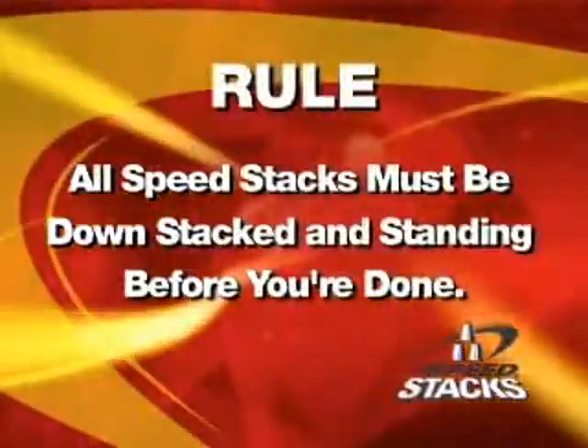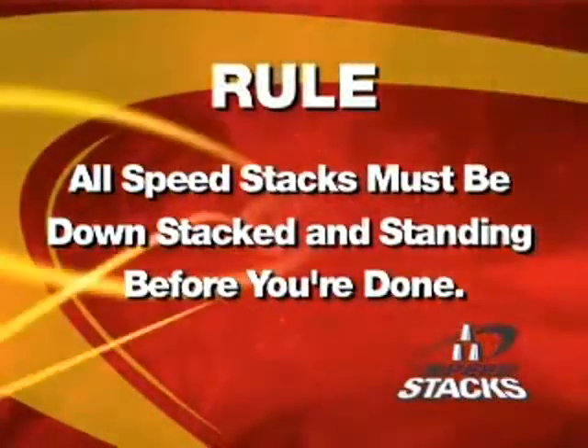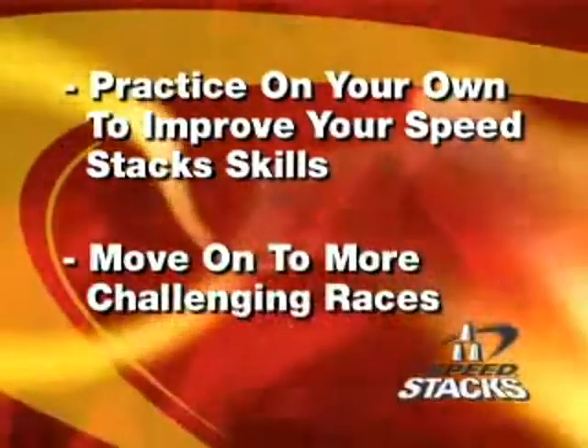The rule is all of your cups must be down-sacked by the time you're done. So I've got to ask, how do we get as good as you? Well, first you want to practice on your own to improve your speed-sacking skills, and then you can move on to more challenging races.